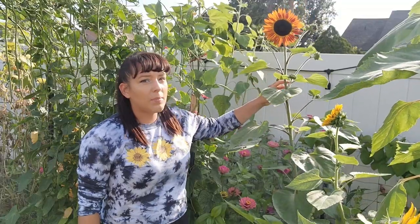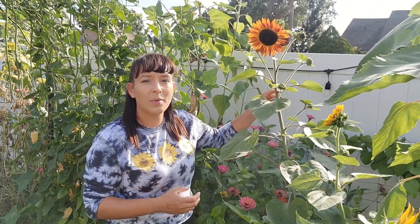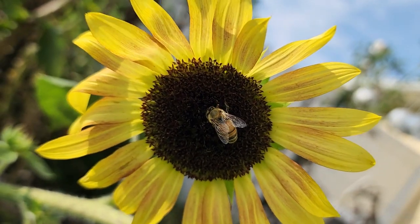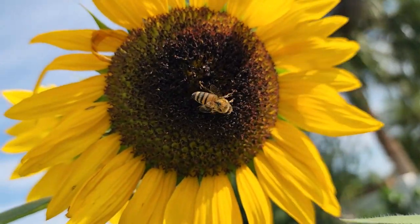There are so many benefits to growing sunflowers. I recommend them to all gardeners because they are extremely useful beyond just being a pretty flower in the garden. For one, they attract loads of pollinators. They are especially attracted to the bright yellow blooms of sunflowers. Bees also love the pollen-rich centers of these sunflowers.